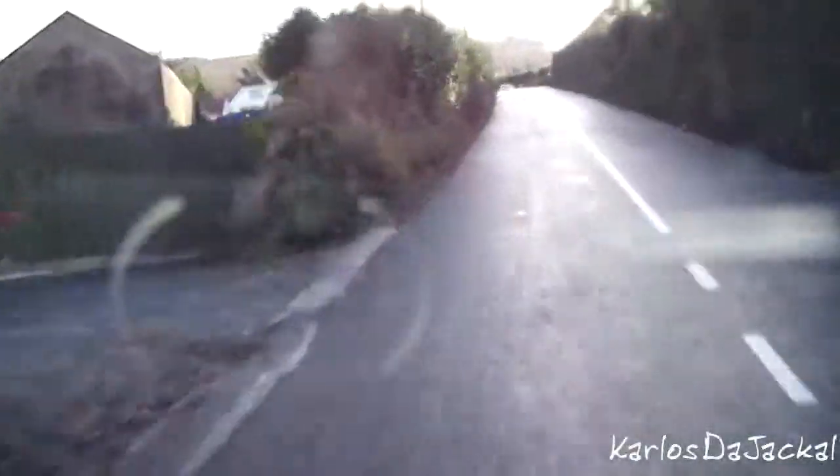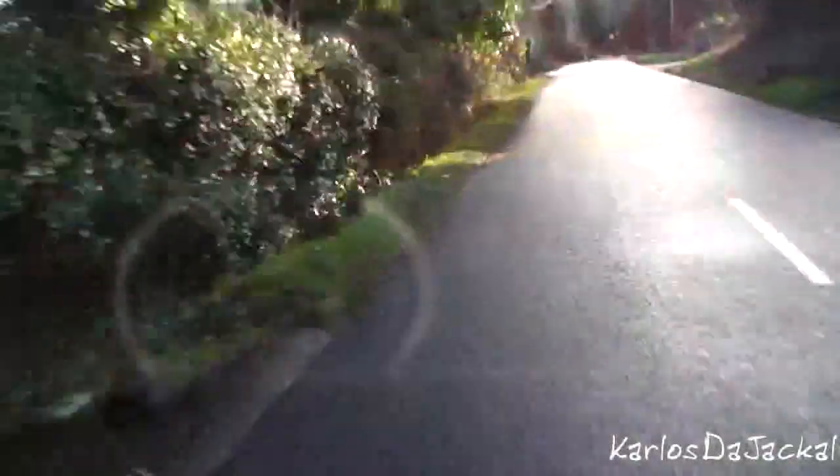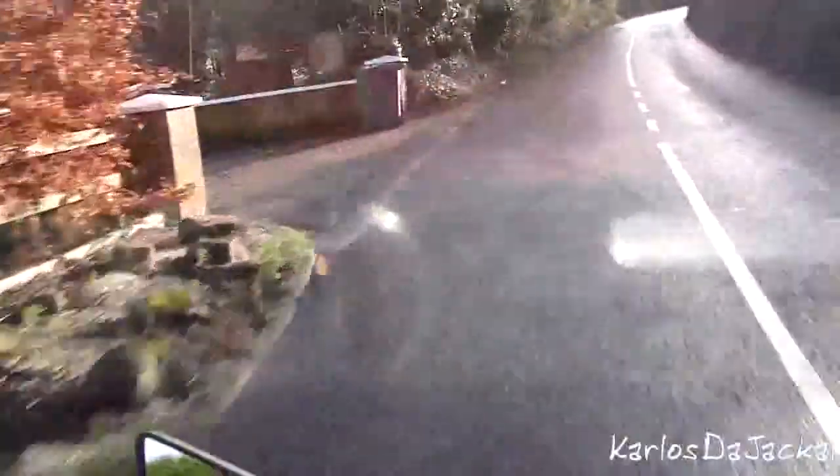Our theoretical tyre can give us one G of grip in any given direction. So what if we're leaned over in a turn going quite quick? Let's say we're using about 0.75G — that still means there's 25% of the grip of that tyre left for other things like braking or accelerating. In typical street riding, let's say you take a left-hand bend and you're only generating half a G on neutral throttle or just a little bit of acceleration to keep the bike stable.